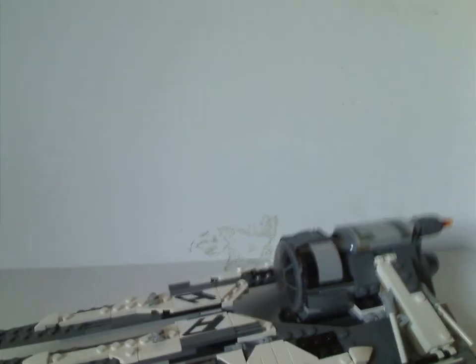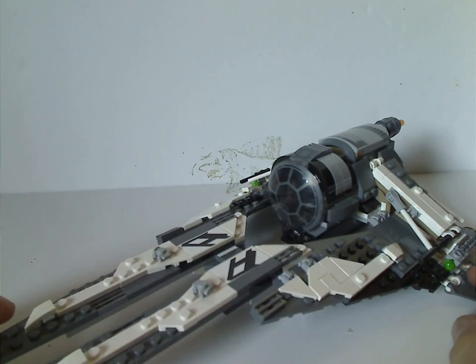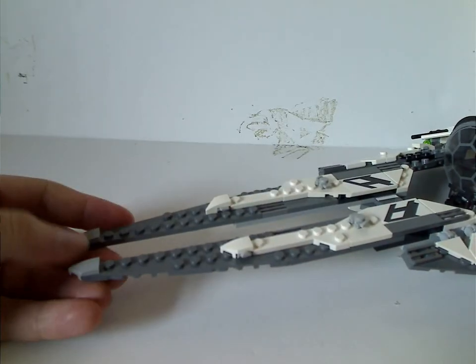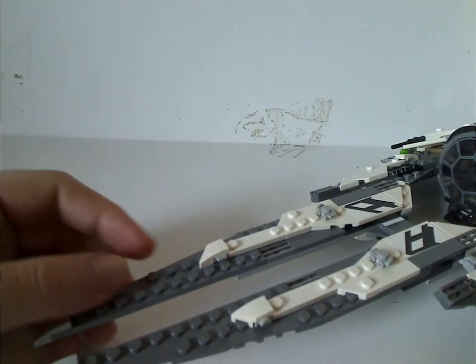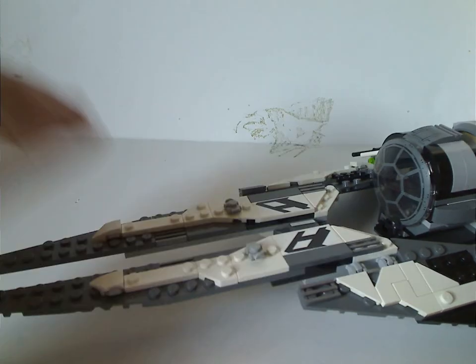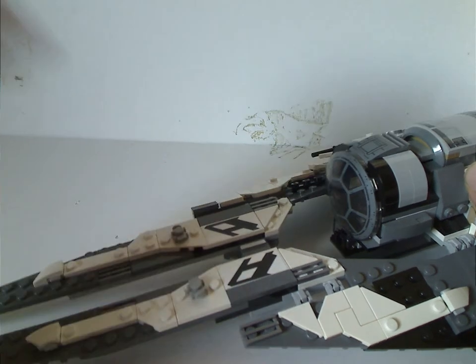Now onto the Black Ace TIE Interceptor itself. It's quite a unique build, although it's not at all resembling a TIE Interceptor. For the front part, it has both of those corner bracket pieces and those unique cornering pieces put to great use, along with some good greebling, roller skate pieces also used for greebling, and some plates with stickers. There are very few stickers in the set, which is good.